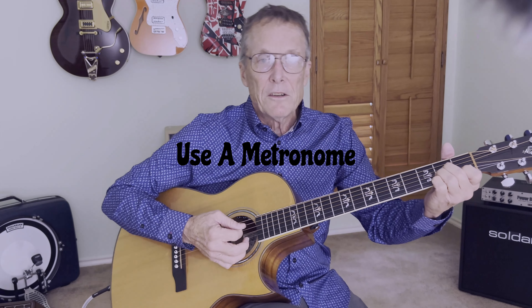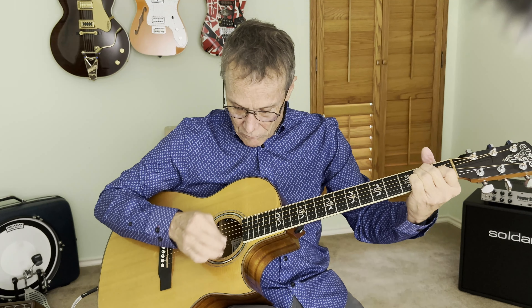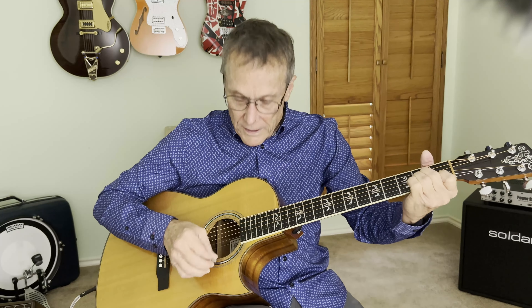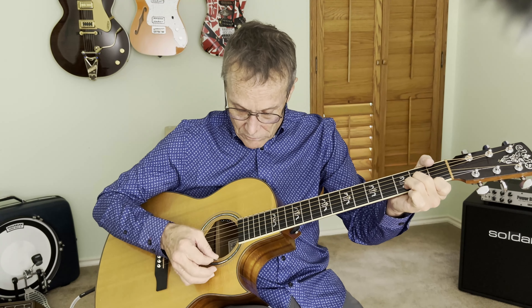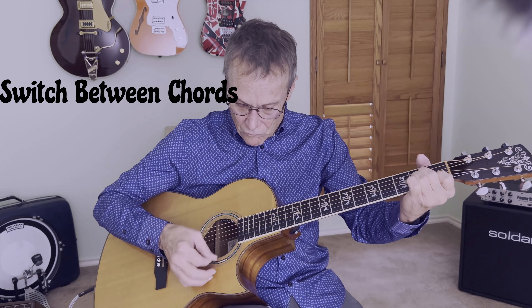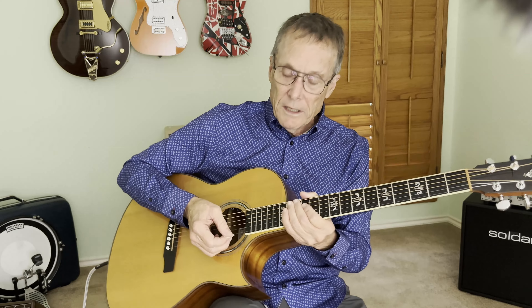So we're going to go from A minor to E. Keeping with the metronome, I went from A minor to E. I went up and did a D minor too while I was at it. All the chords that you know, just switch between them. That'll help your muscle memory. Using the metronome will help your timing and your counting.